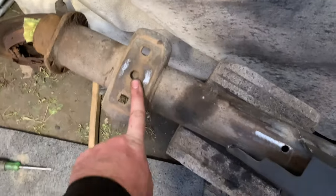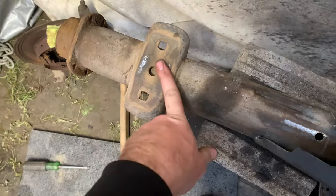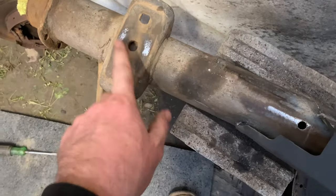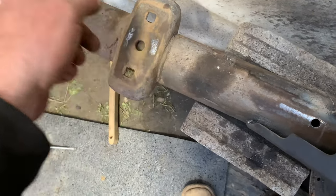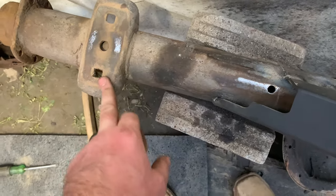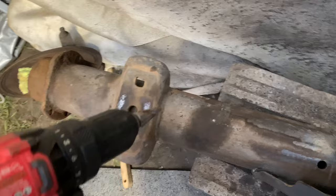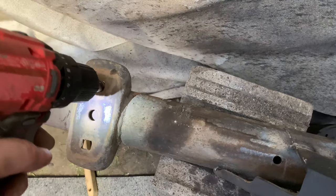We're going to stretch the rear end of the Cherokee just a hair using the stock mounts. A lot of people are afraid to do this, but it's no different from using the aftermarket mounts. I'm going to be using a slightly bigger center pin for the leaf springs. When you do a junkyard lift you have to grind down the bottom of the center pin to get it to fit in the hole. What I'm going to do is remount these holes for adjustment because of the pinion. I'm going to use a cobalt reamer from Harbor Freight — I paid about 20 bucks for it — and ream it out to the size of the center pin I'm using.